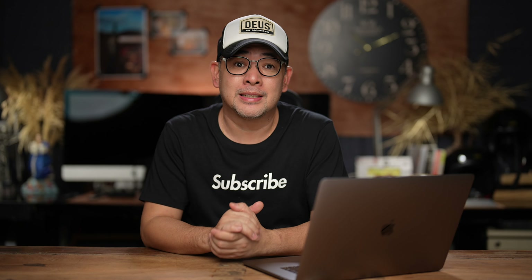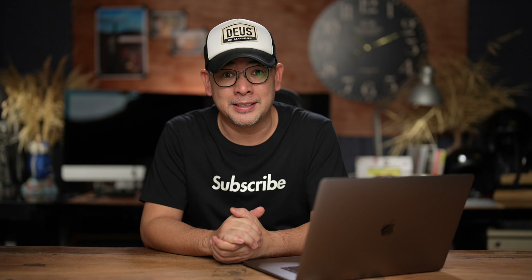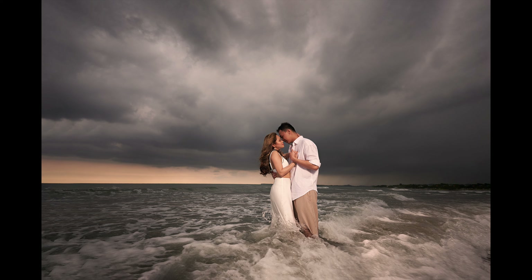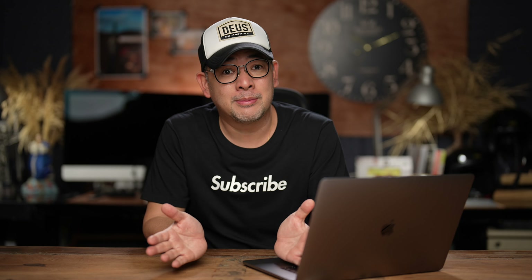So in today's video, I will discuss how to create beautiful outdoor one-light dramatic portraits using an ultra-wide lens and show you how I created these images. Hi everyone, this is Jiggy, a portrait and wedding photographer from the Philippines, and welcome to the channel.